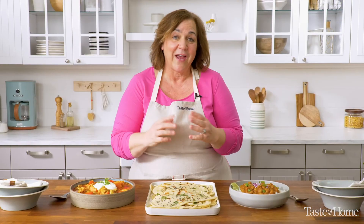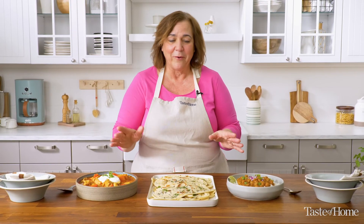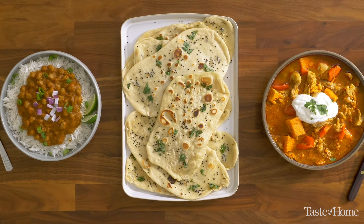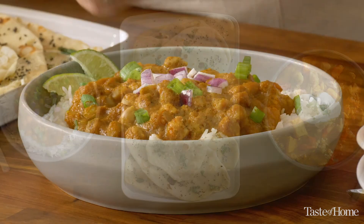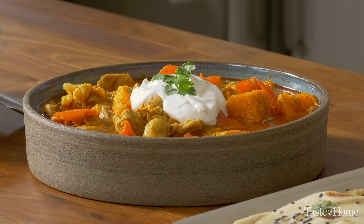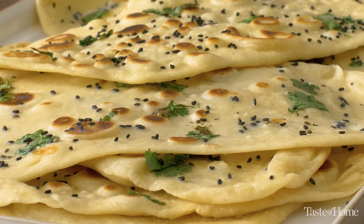For an over-the-top way to serve your naan bread, knead two tablespoons of garlic into your dough and then roll it out and prepare it as directed. This delicious naan bread today is paired with some of my favorite Indian dishes — chana masala and saucy Indian-style chicken and vegetables. That's a Taste of Home recipe, of course. I like to eat it on its own, but it pairs well with so many dishes.